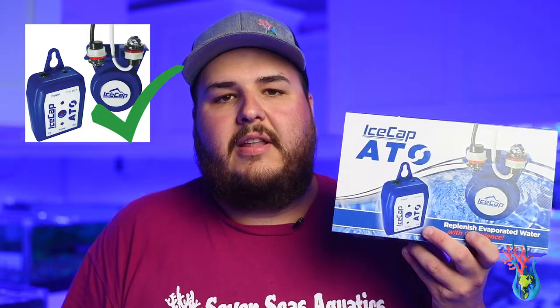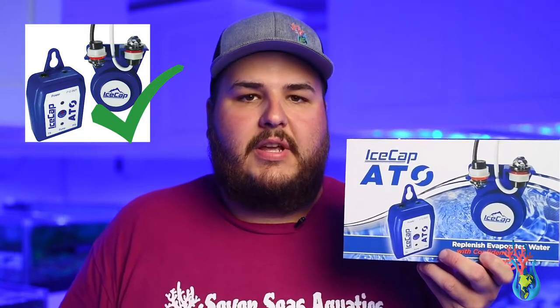When you have a nano tank, evaporation is a big part of it — water tends to evaporate a lot more in nano tanks. Something to help with that is an auto-top-off. Auto-top-offs have a light sensor, and when the water gets below that sensor, it automatically tops off your tank with fresh water.